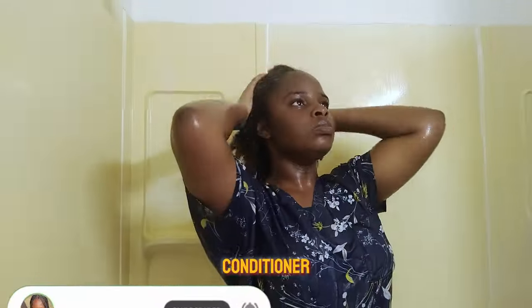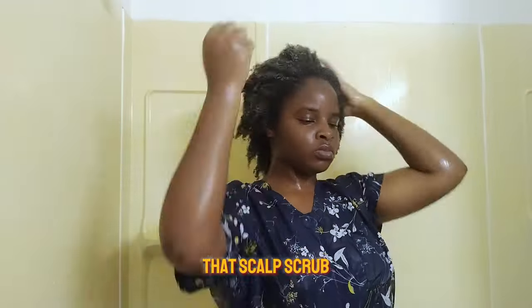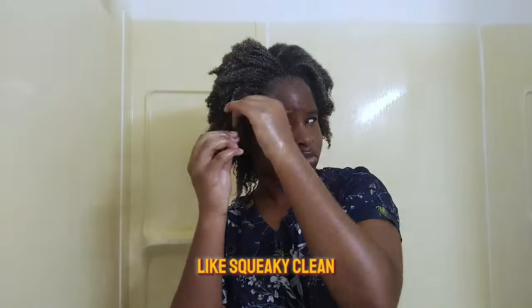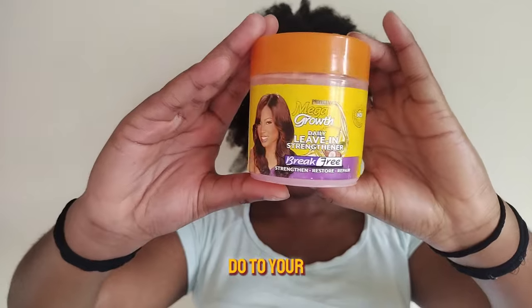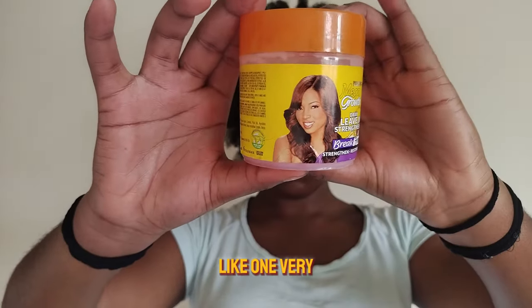My hair was really clean after just two washes plus the scalp scrub. Then I went in with my conditioner just to restore moisture, because after that scalp scrub your hair will be squeaky clean — my shampoo gets everything out in one very good wash.